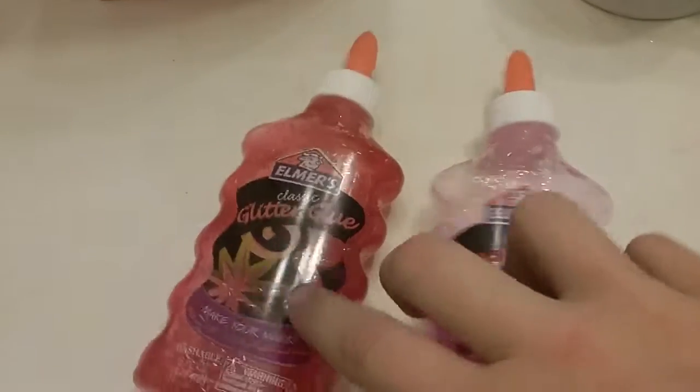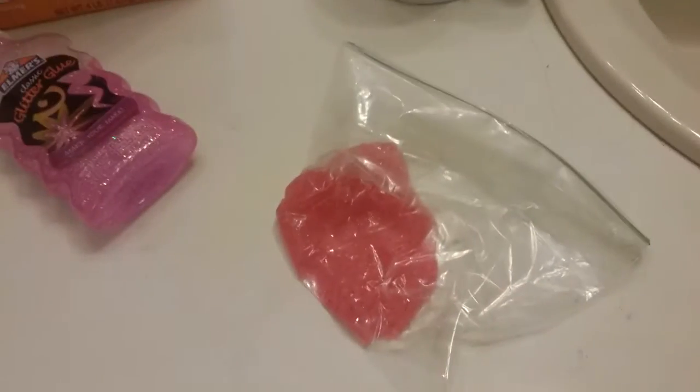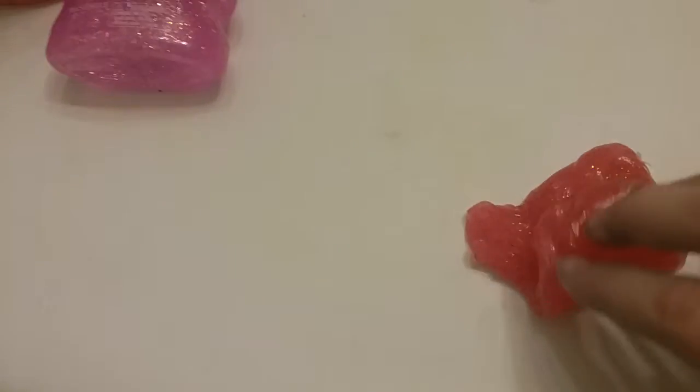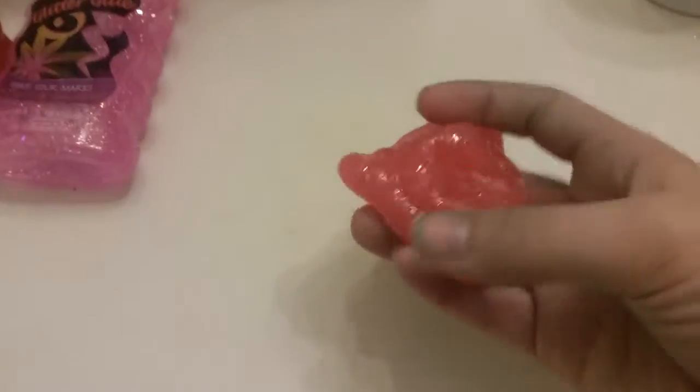These two brands will work for this. As you can see, I've already used some of it. This is my sister's and this one is my sister's that she made — I will bring it out in one second. As you can see, we had not let the bubbles dry yet.